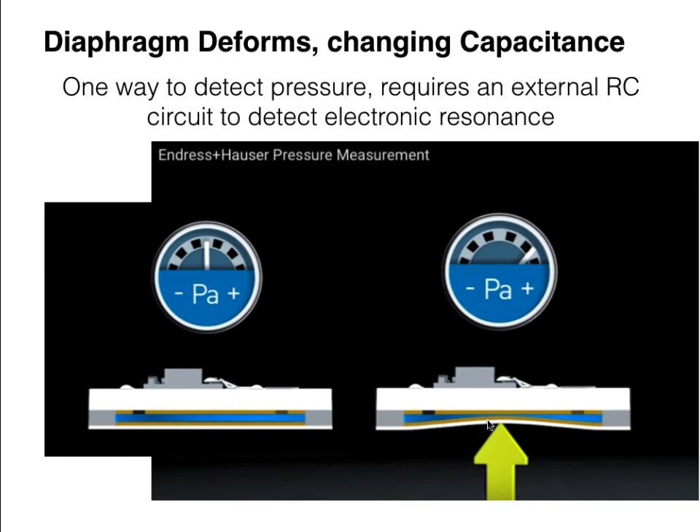This slide from Endress+Hauser on pressure measurement shows a capacitive sensor where, when the diaphragm deforms, these two conductive layers get closer to each other. The result is the capacitance changes, and you can use some electronic circuitry to detect that capacitance change.